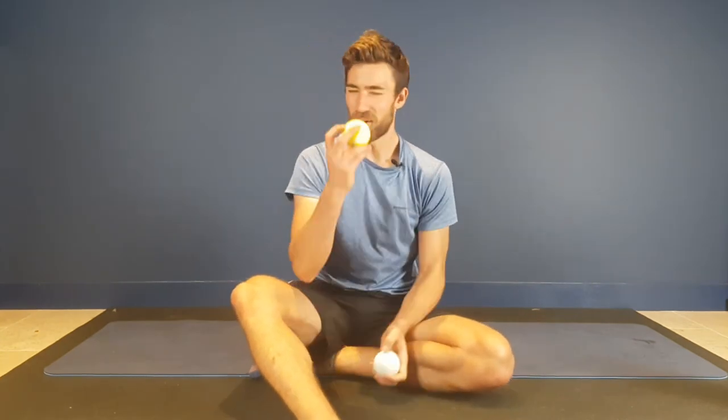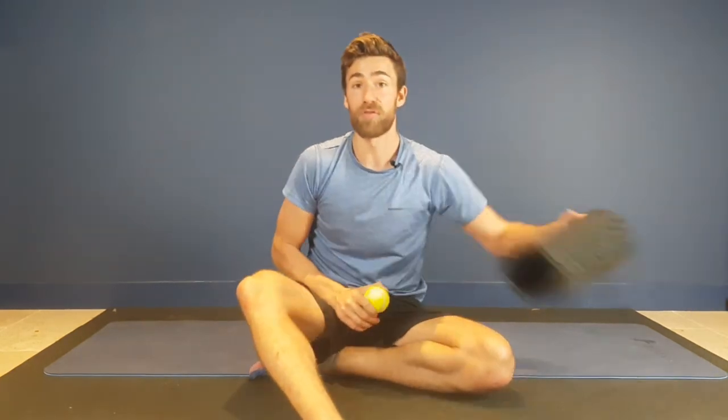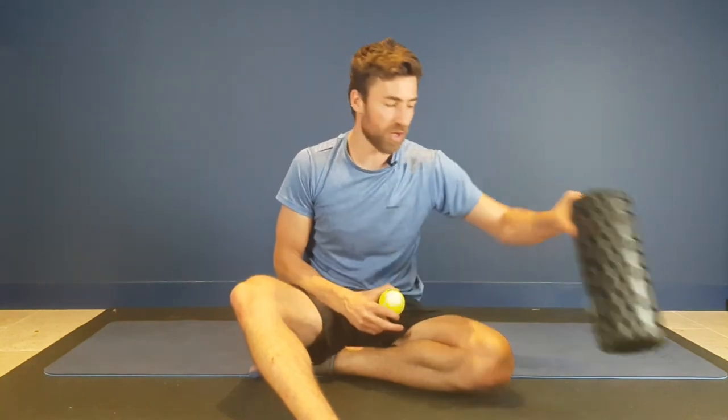Start with just 30 seconds and build up to five minutes. If that's not enough, you can use a lacrosse ball, but I'd very much suggest starting with this and increasing the pressure first. We've also got a foam roller which we're going to discuss at a later point. Thanks very much for joining us today.